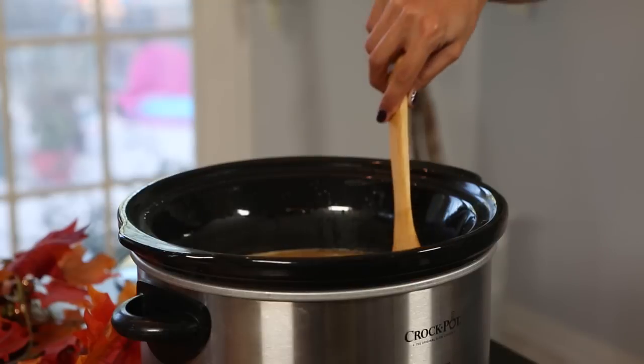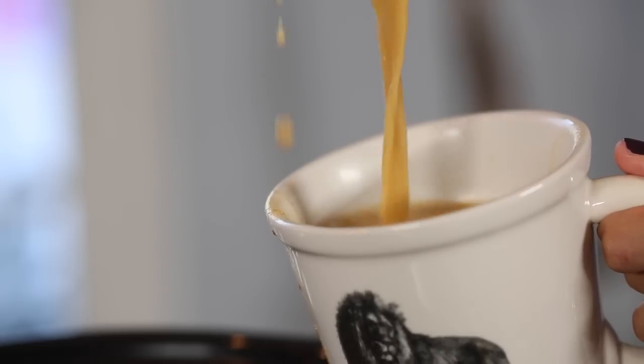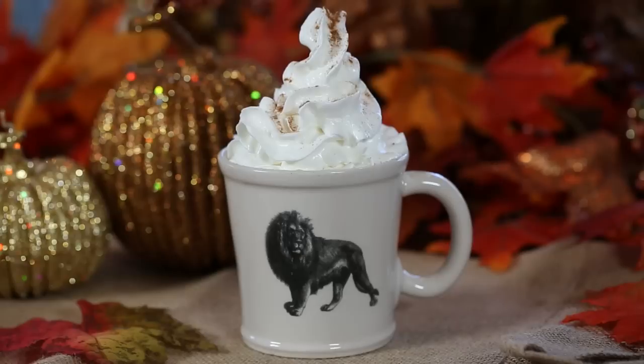Now stir it one more time, then serve it topped with whipped cream and nutmeg or cinnamon. Here we have the final, delicious latte!